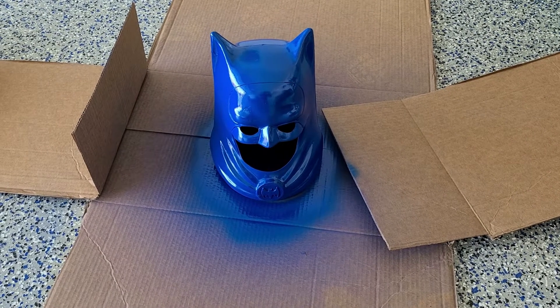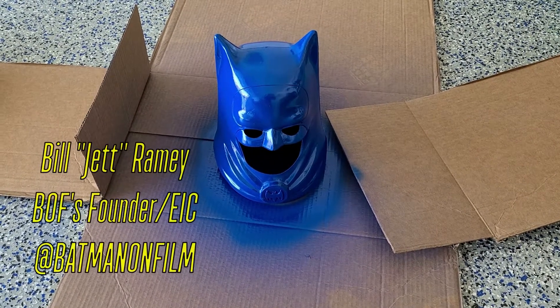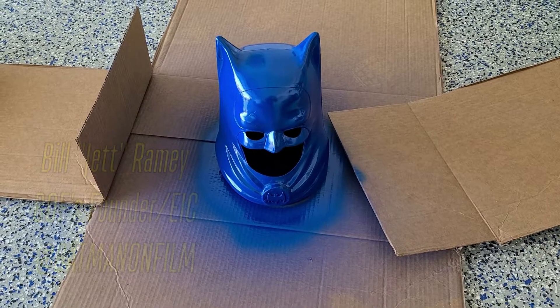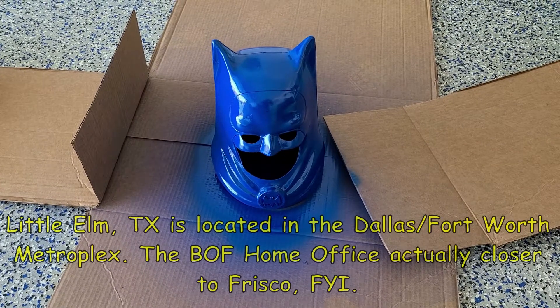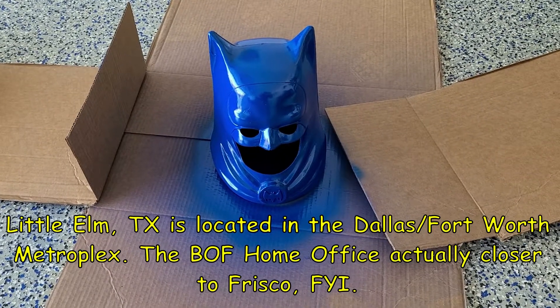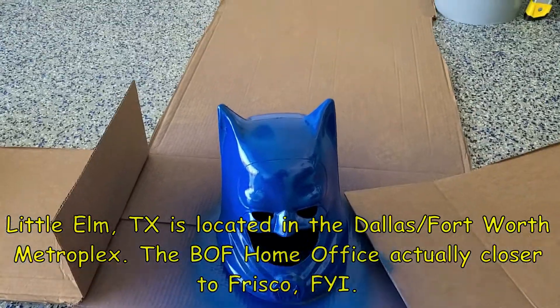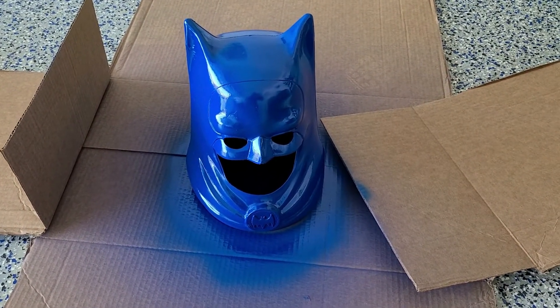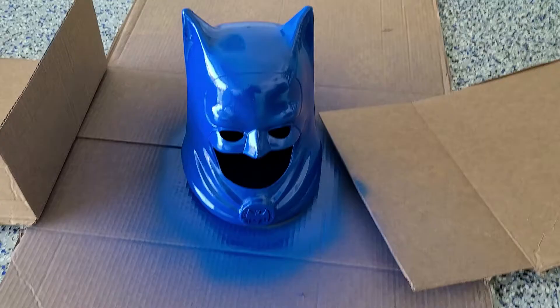Hey now, B.O.F.ers, Bill Jack Ramey from Batman on Film here, coming at you from my garage in Little Elm, Texas. And here is my second update, second video showing my refurbishing of the 1966 Ideal Toy Company Batman helmet.